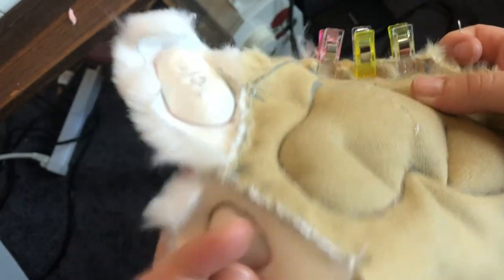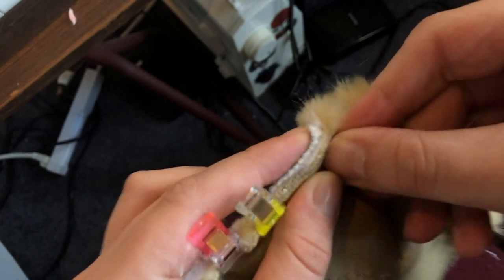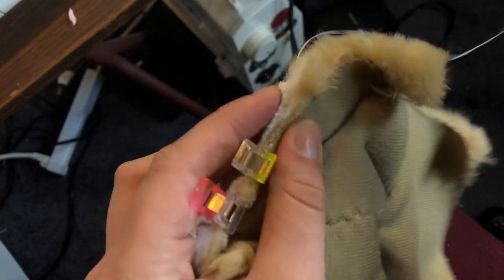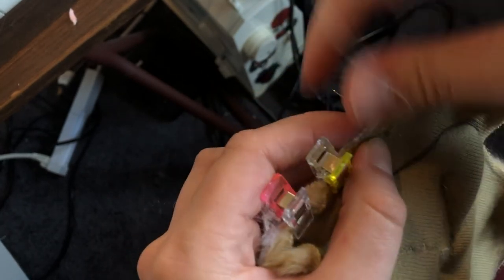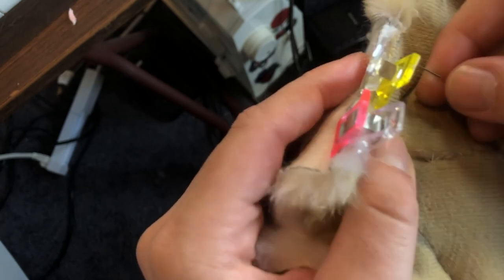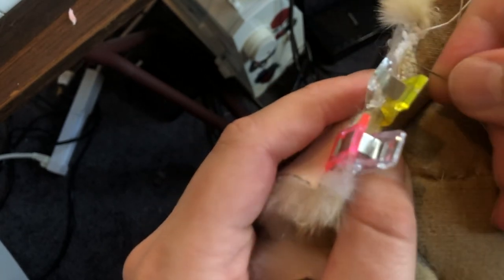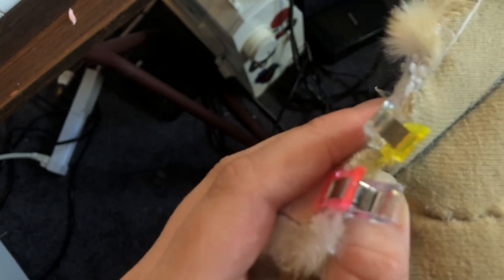That's been tied off and now I'm going to stitch the paw pad onto the base of the paw. I hand stitch my paws mostly — I just like how it looks. I'm going to be doing a blanket stitch here, which I find is the best for fur. It's nice and strong and easy to do. After just a few stitches it's stitched on — you can see the blanket stitch is nice and even with no loose threads.